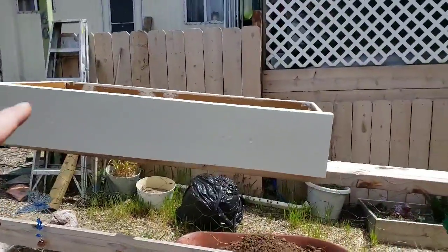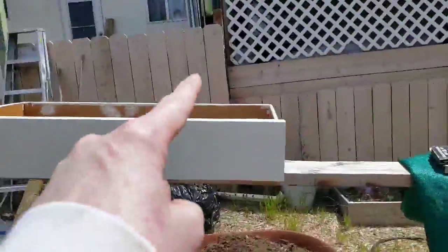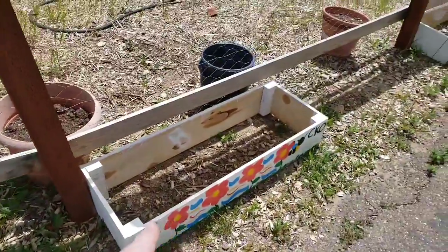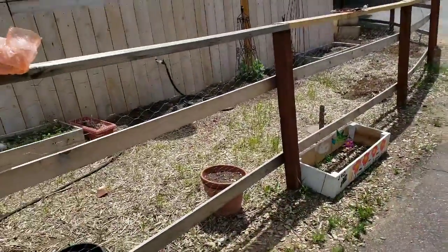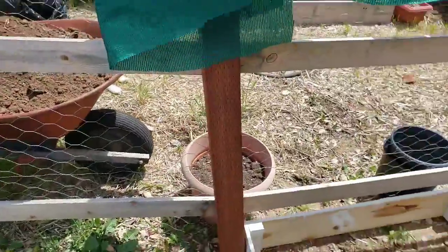We're alternating where the boxes that are old drawers go — so we have a built one, and then right here we're putting the drawer, and then the built one, then the drawer. Built one, drawer. We only have three drawers, so after that it's just all built ones.